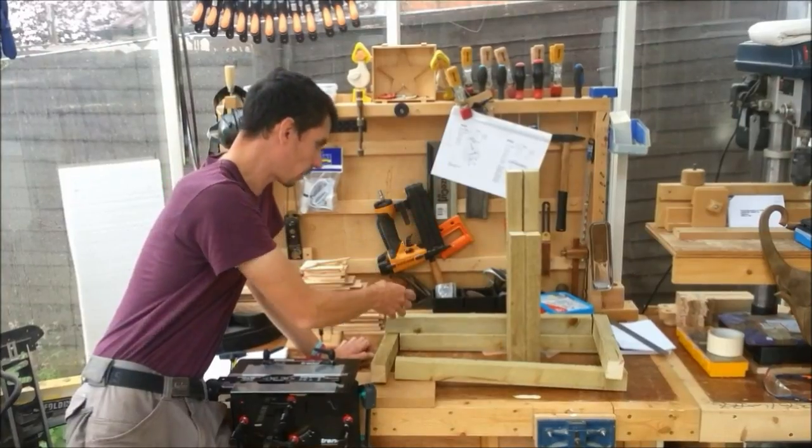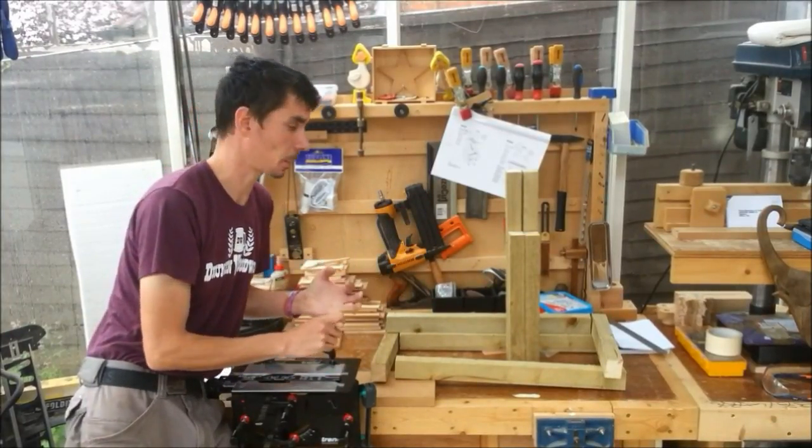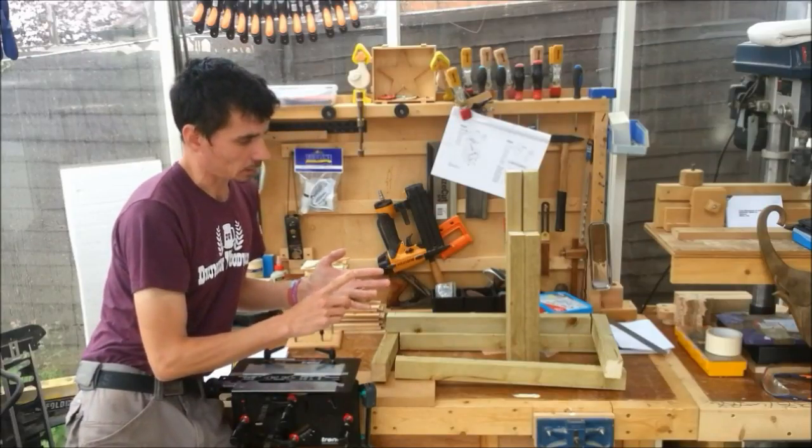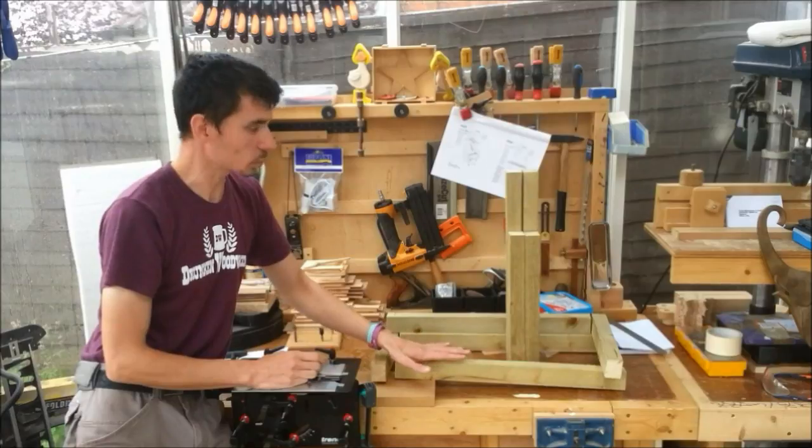I haven't cut all the leg stretches, the vertical slats for the back of the seat, or the arms or anything, because I don't know how big they're going to be at the moment. Also, this is fairly rough sawn square-ish timber, and with a jig like this you really get the best results with properly squared off stuff.